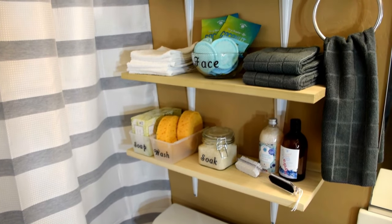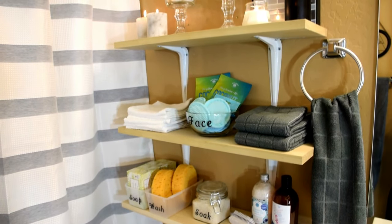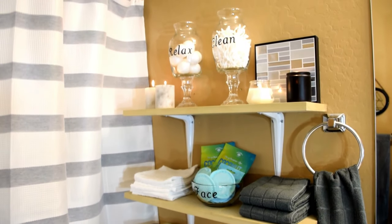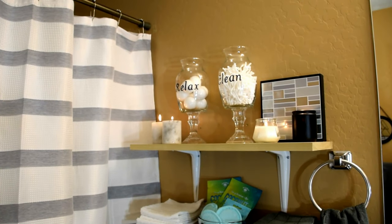I hope that you enjoyed this Dollar Tree bathroom makeover and organization video. If you'd like to see a makeover on our other bathroom, make sure to hit the like button. If you haven't already, subscribe and hit that notification bell for more DIYs. Take care, and I'll see you later.